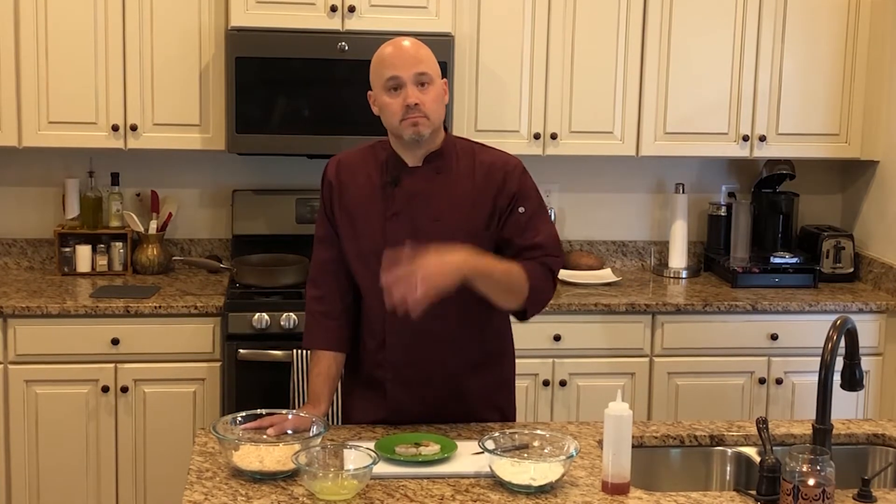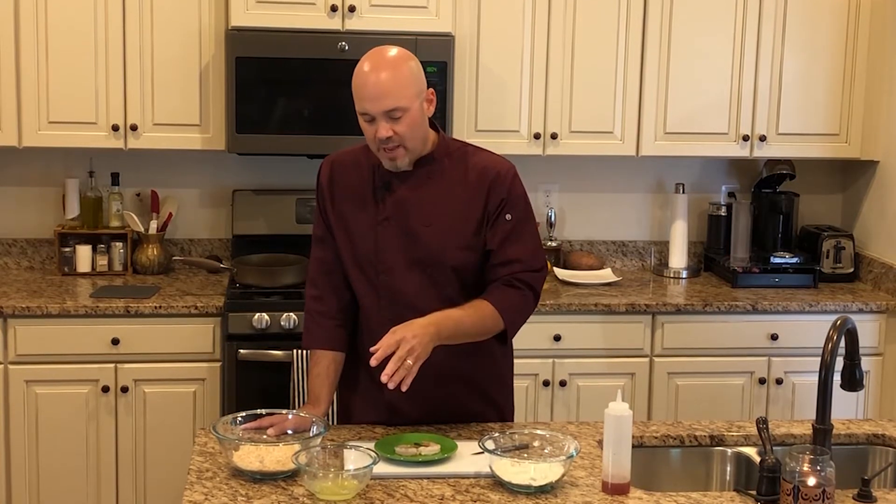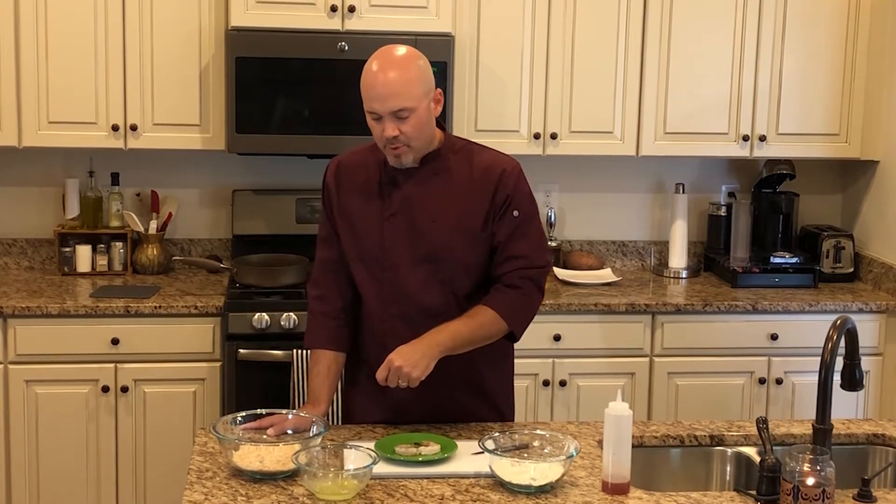I've got some egg whites. Whenever I use egg, I'm using egg whites as often as possible. I grabbed three egg whites and tossed them in a bowl.